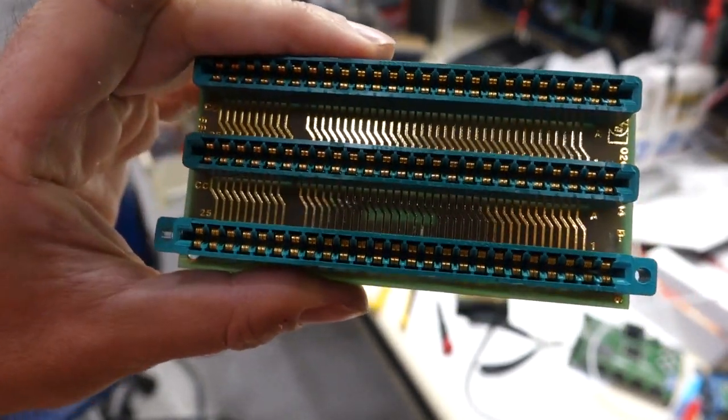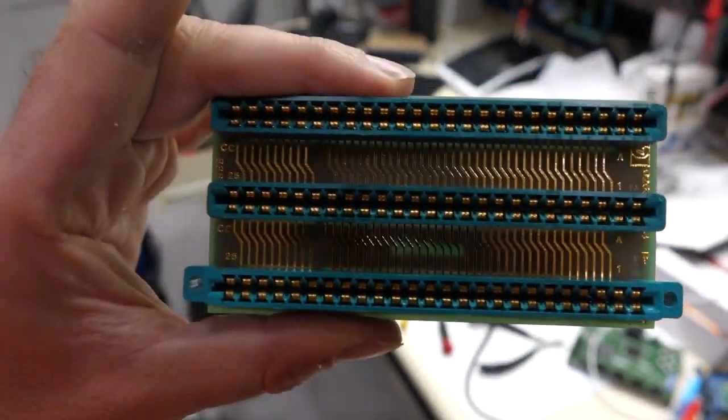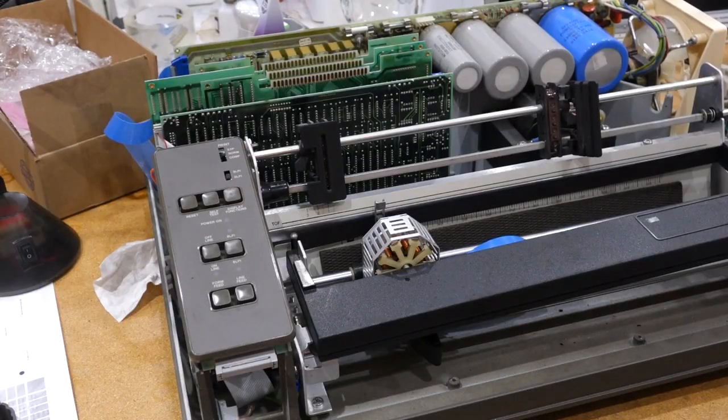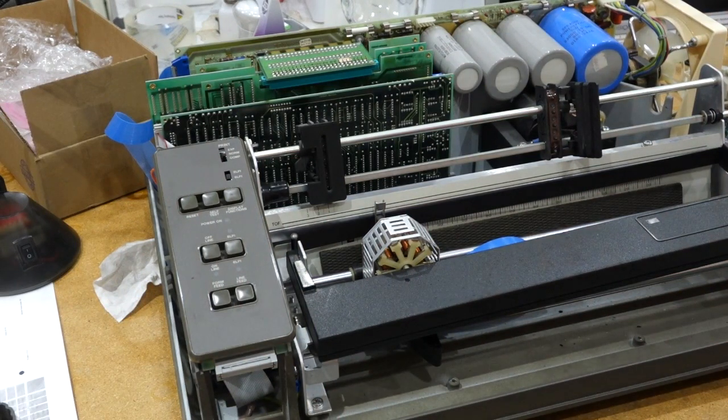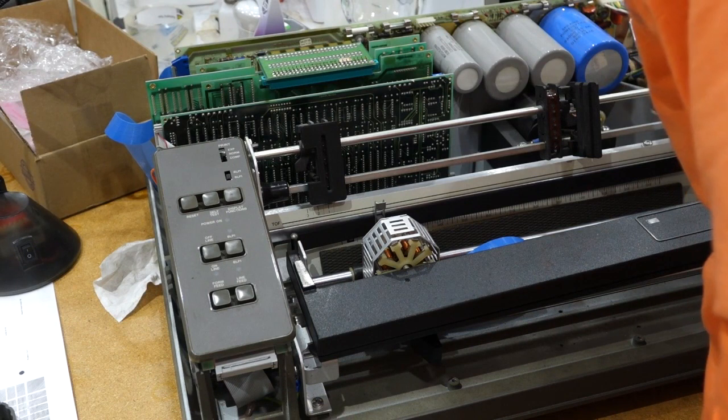New connector — it's a little bit bigger, just the ears. It just fits. I don't expect it to solve all my problems, but it should make things better.